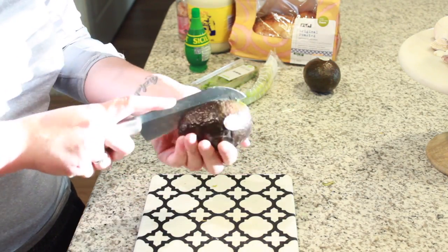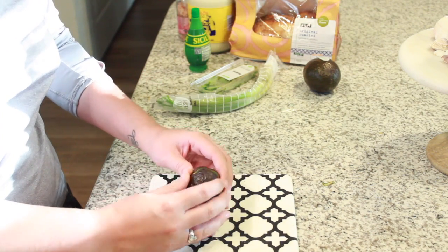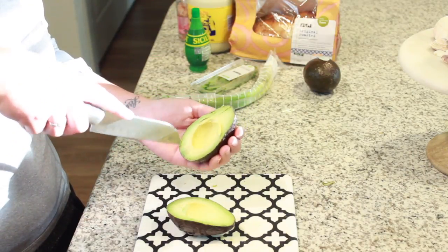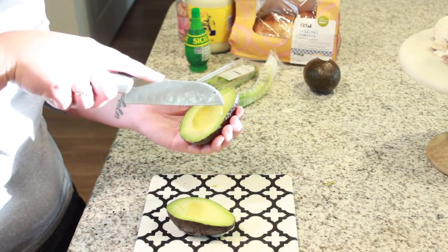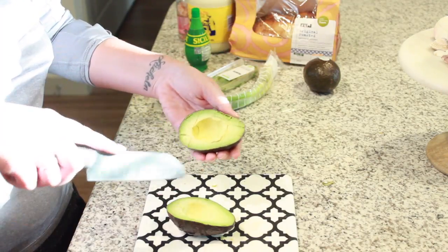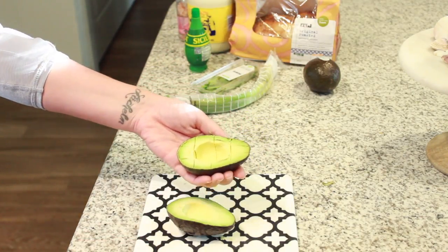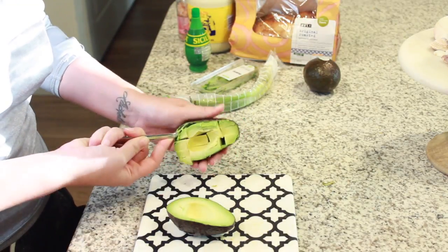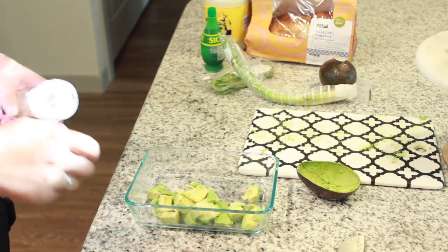First, take two avocados and dice them. The easiest way I found is to split it in half, take the pit out, and then cut it while it's still inside the peel — it's so much quicker. Then just scoop it out and place it in a little bowl off to the side. Do this with both avocados.